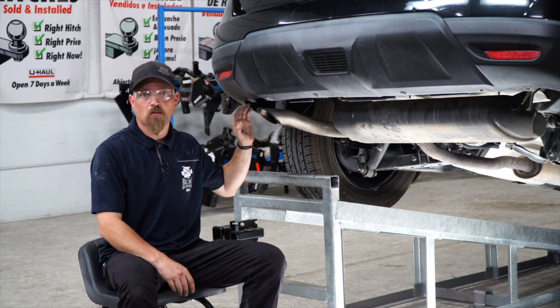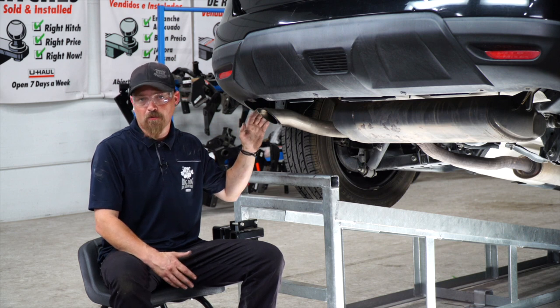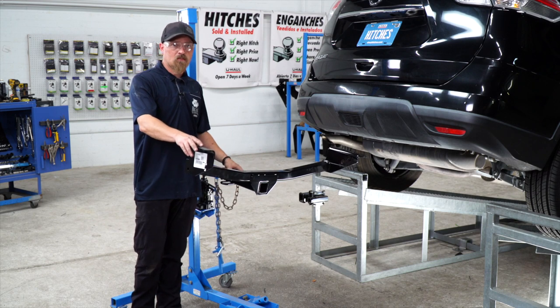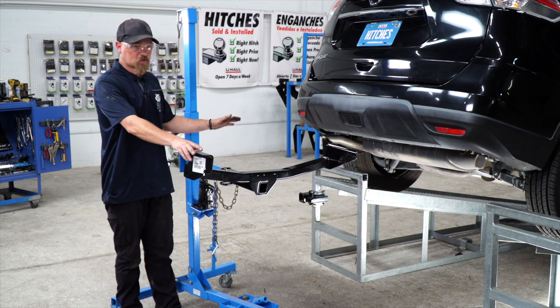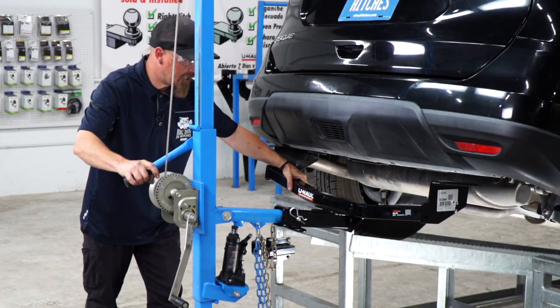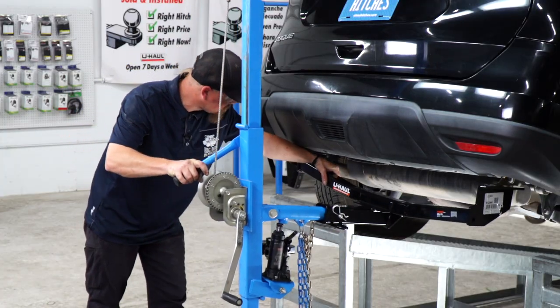The instructions say to lower the exhaust if you want a little bit more room, but we can show you how to do it without lowering the exhaust. Now we're ready to put our hitch into place. I'm going to be using the U-Haul exclusive hitch jack to put it in. When you're putting this in, you want to angle it up just enough to clear the exhaust.